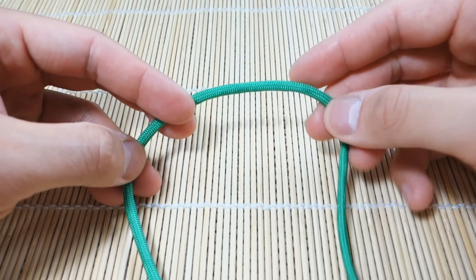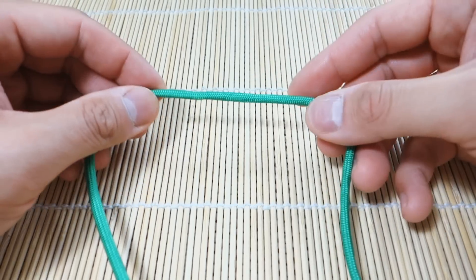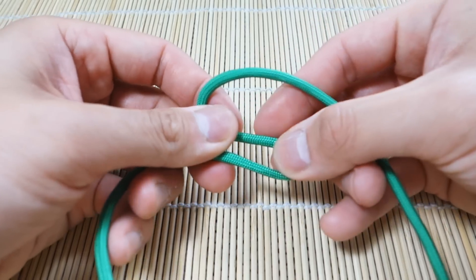Okay, so I've got my paracord ready here — about a foot and a half, maybe two feet. You don't want too short of a piece, otherwise it'll be too hard to make. So we're going to start out by making an S-shape like this.